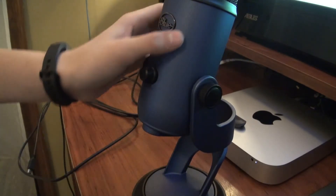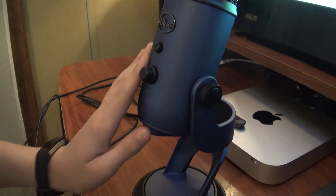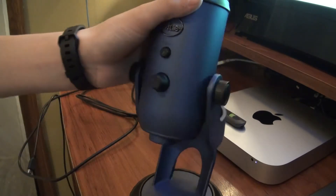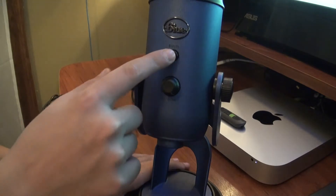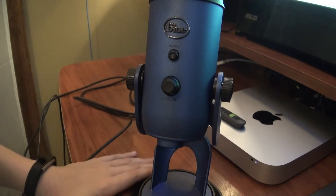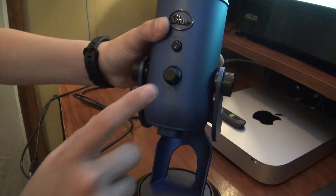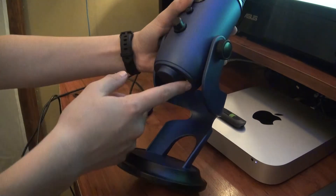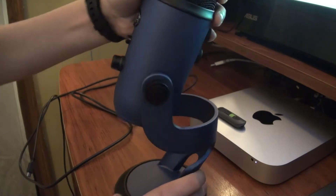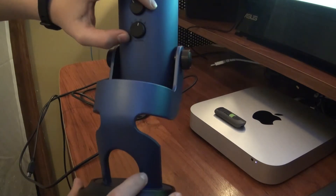Looking at the body, the specific model I have — the Blue Yeti Midnight Blue — is made out of metal, so good solid construction. It has many features that the Snowball doesn't have, starting with a mute button, which is great for streaming, because if you get interrupted you can simply mute the microphone and the output will cease until you hit it again. We also have the headphones volume knob, with a headphone jack in the bottom so you can plug in your headphones. Turning the microphone around, we have two control dials: the gain and the pattern.